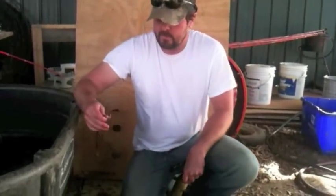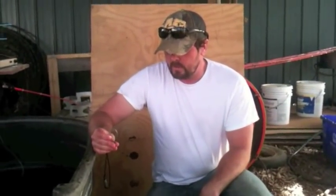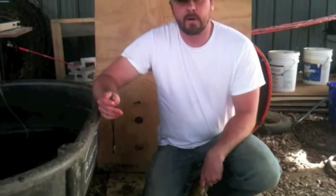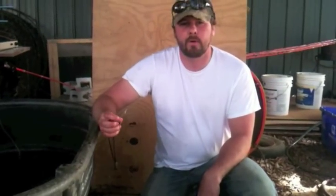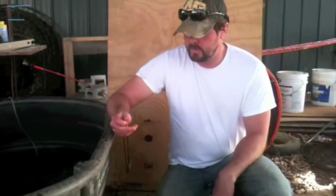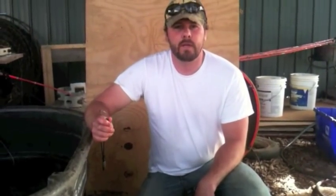We're back again. What I'm going to show you today is how we set up our lines and how we bait them. What I got here behind me is a bank pole that my brother and I use out on the rivers that we fish. I'm going to give you a demonstration on how to hook your bullheads when you're setting your lines.